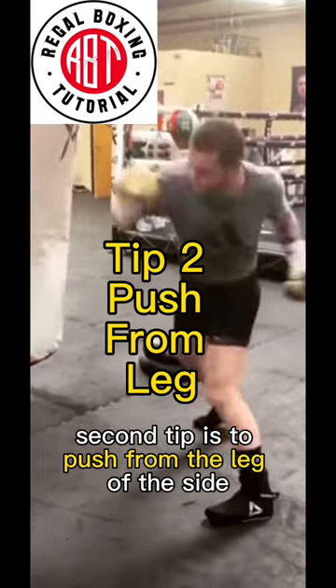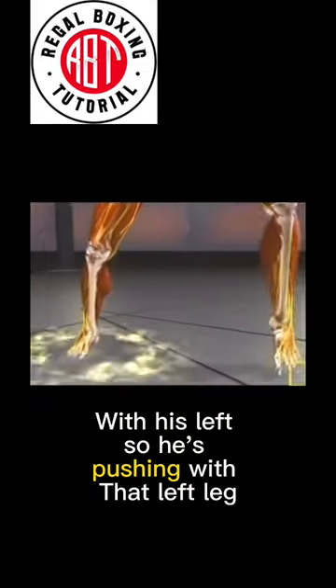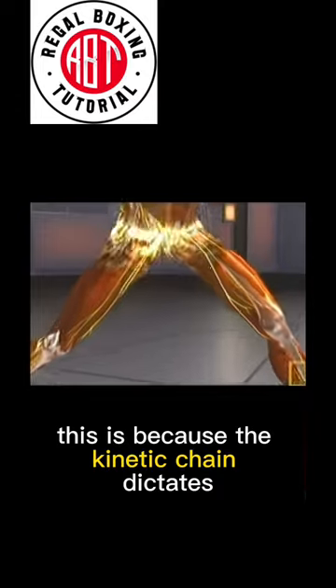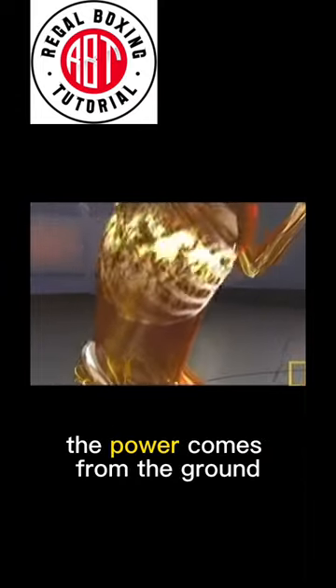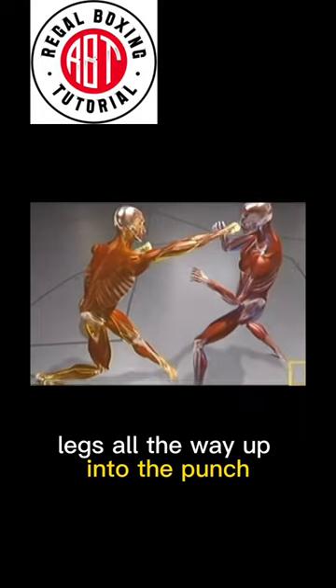The second tip is to push from the leg of the side you're punching from. He's punching with his left, so he's pushing with the left leg. This is because the kinetic chain dictates that power comes from the ground — through your feet, legs, all the way up until the punch.